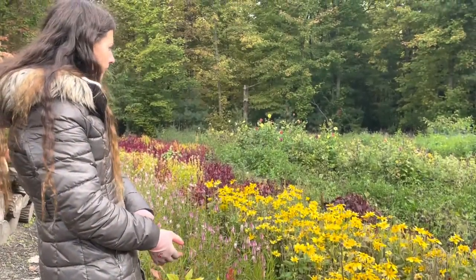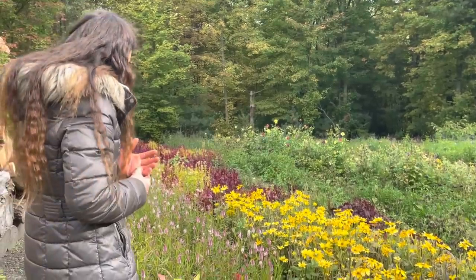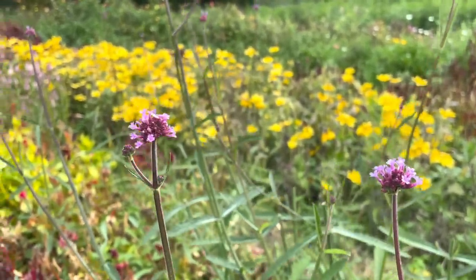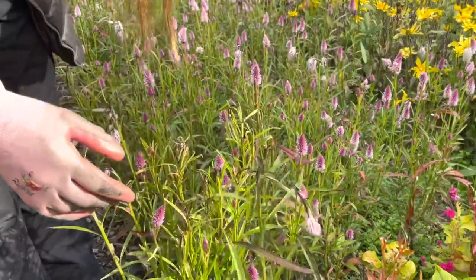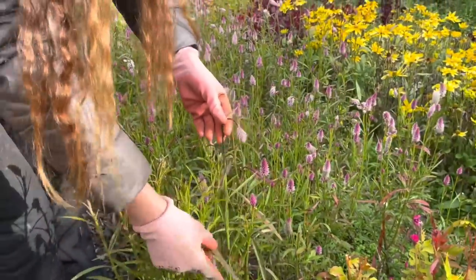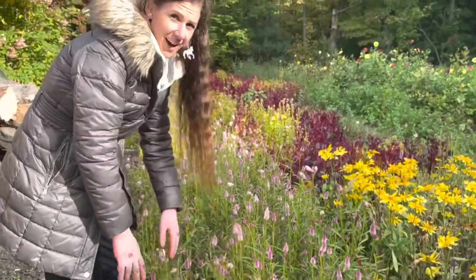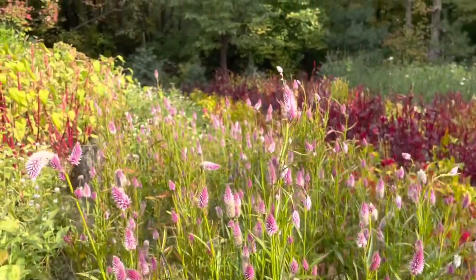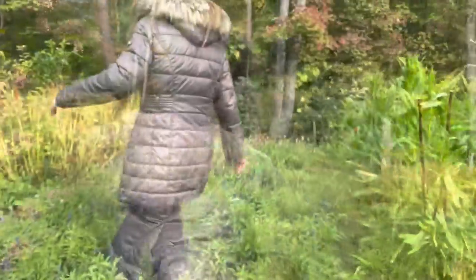We had frost four times — 35 degrees or under — and we're down in a hollow so we get colder. We covered it with frost cloth and watered it and it still didn't matter. Most of it is not usable, we're done for the year with the garden. This is all frost damage — you can see the leaves are all burnt. I'm thinking of cutting whatever I can for drying — maybe get ten bouquets and dry the rest.